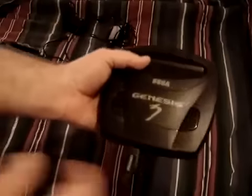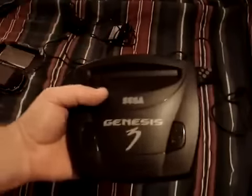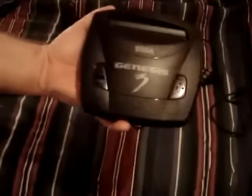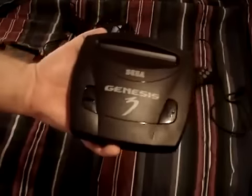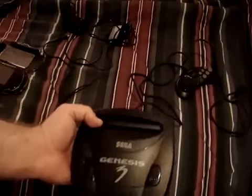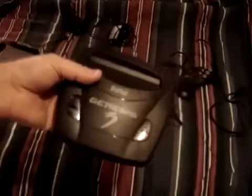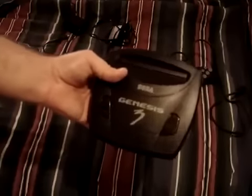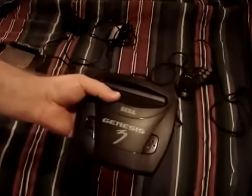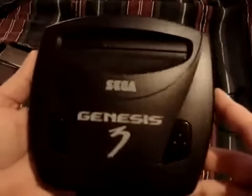Is this worth picking up? It's worth it to have it as a collection, but this is obviously not the first one you should get. You should track down a Model 1 or Model 2 first, because those are 100% fully compatible with everything — this is not. This is compatible with like 90% of the stuff. If you want a system that works with anything you throw at it, don't get this version. But this is still nice to have. And as usual, it's in mint condition.